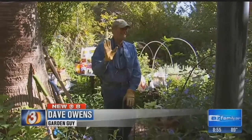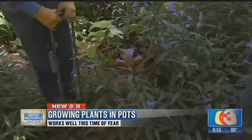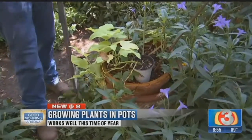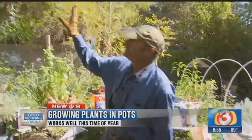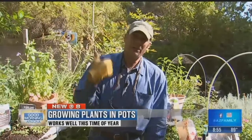One thing we do out here is we grow a lot of plants in pots. Similar to this moringa tree, we've got some sweet potato vine, a little Aurelia in here. All this does very well this time of year. These plants like a lot of afternoon shade. We've got a little bit of morning sun right now, but this afternoon shade is soon to come, and that's the ideal situation because you want your plants to get a rest from this real intensive sunshine we're getting this time of year.